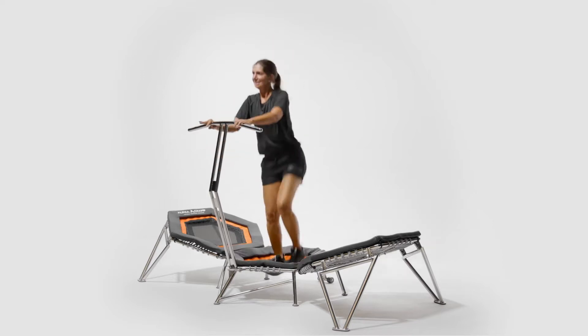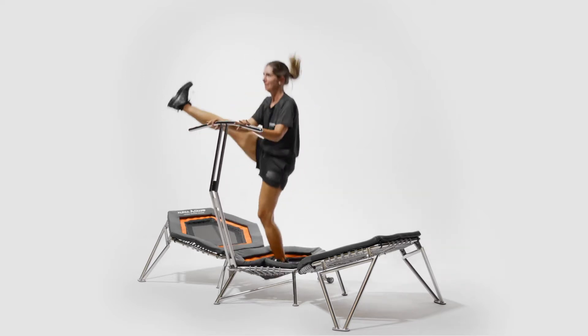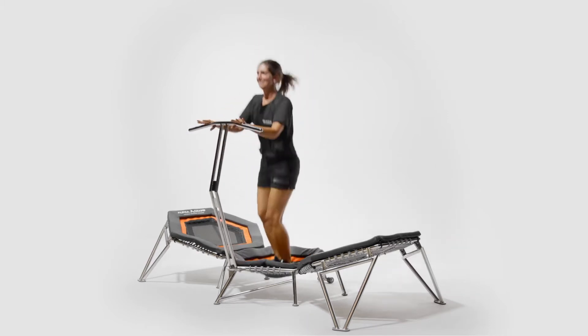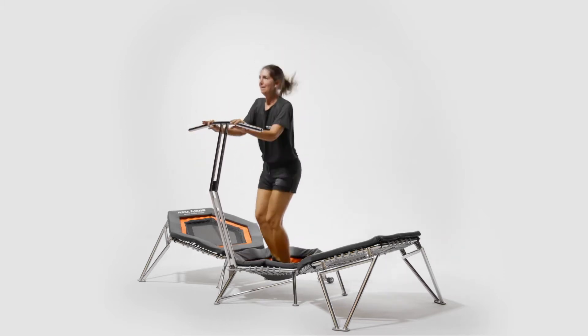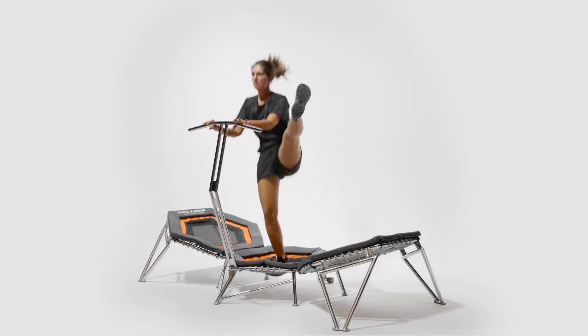Can-can kicks: holding on to the bar, begin jumping with two feet on the center pad. On the second jump, kick the right leg straight up to the side and return the straight leg back for a bounce on the center pad, while the left leg kicks up. Repeat on both sides, keeping the swinging leg limber for greater mobility.